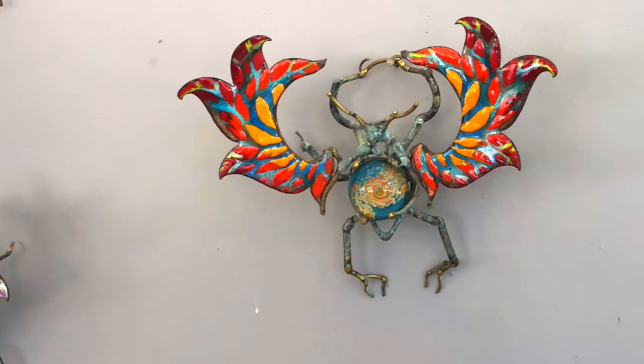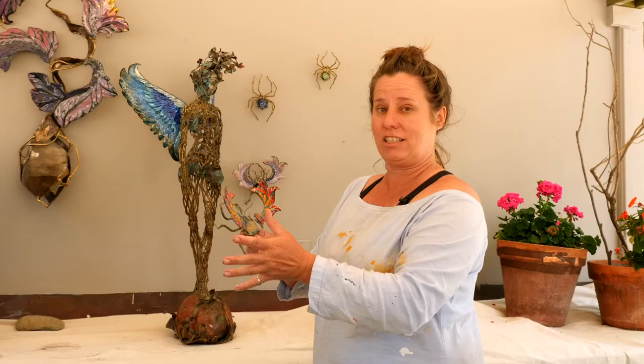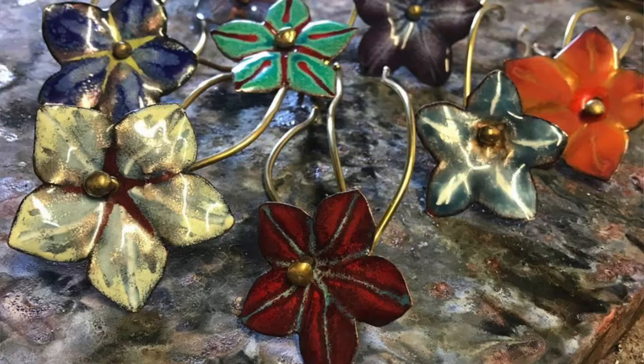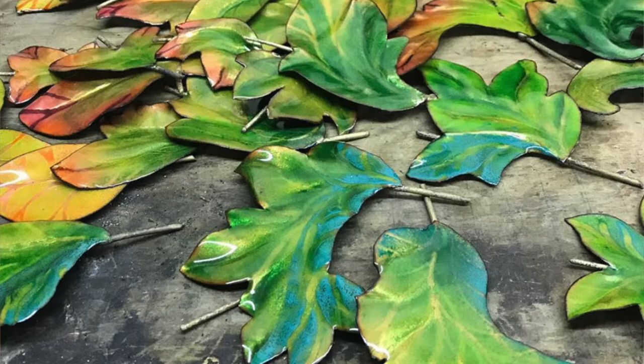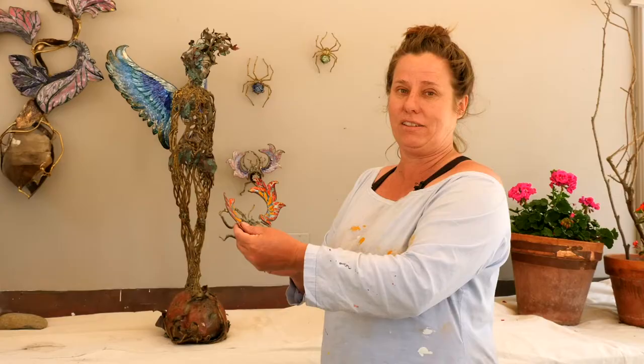I weld the bronze into shape, bending and moving the metal with heat. Then I cut out copper sheet with shears and hammer the copper sheet into shape. Then I enamel the copper, which is a powdered glass that I sift over the copper and fire in a kiln.